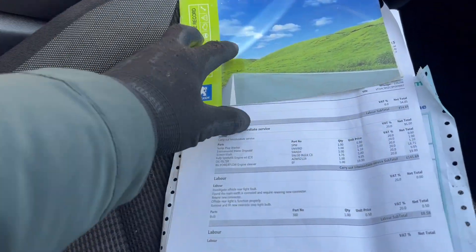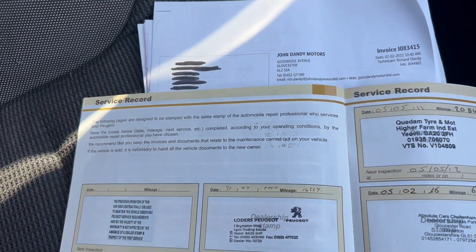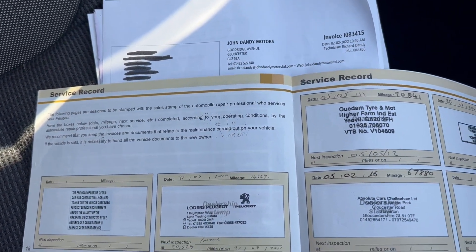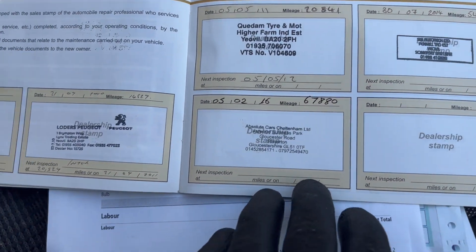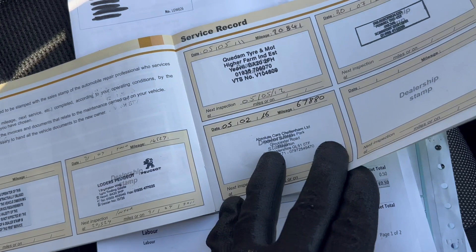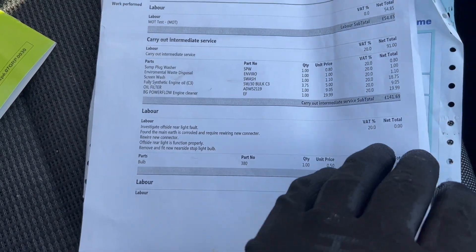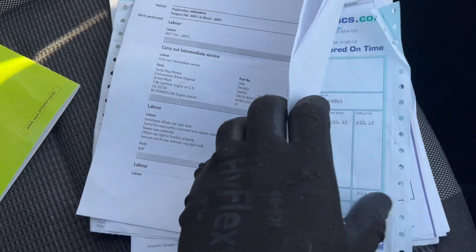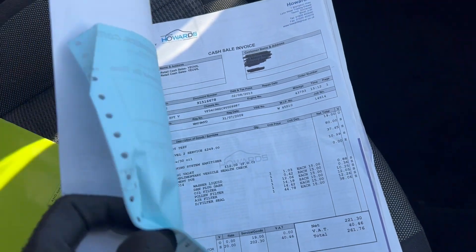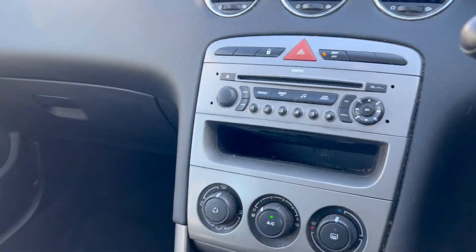As I said, locking wheel nut and service history. We've got a few stamps in the book going back to 2010, 2011, 2014, and 2016. The photos of that are taken. We've also got some service invoices - have a look at the photos to see more of that. Let's have a look under the bonnet.